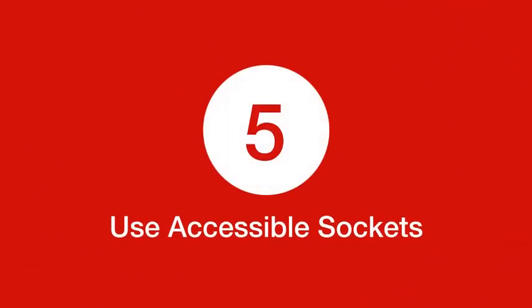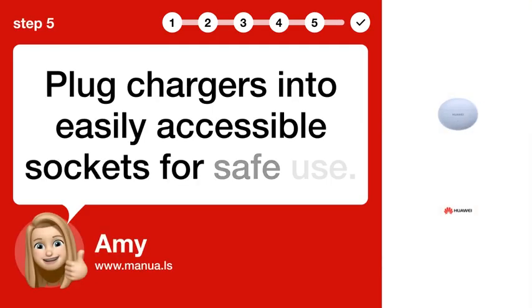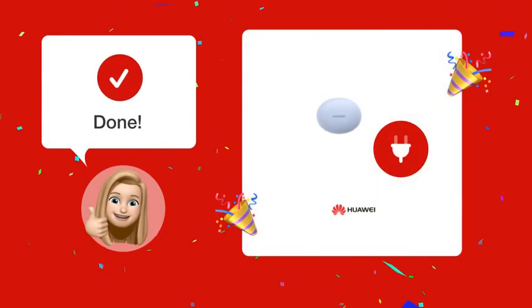Step 5: Use accessible sockets. Plug chargers into easily accessible sockets for safe use. By following these steps, you should now be able to safely charge your Huawei FreeBuds 5i.